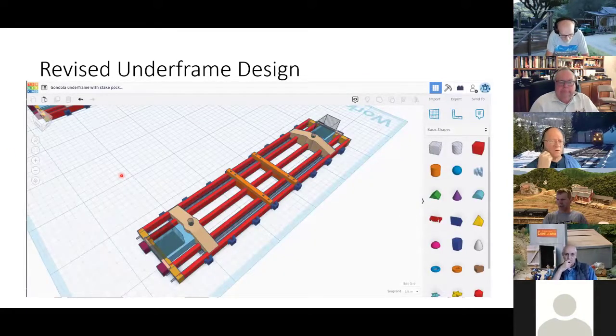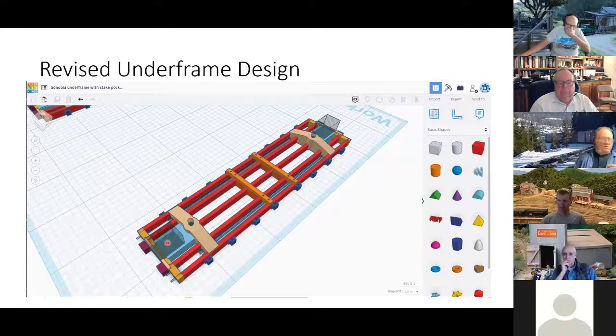So I went back into Tinkercad and modified the drawing. I've got holes in here for the queen posts and my stake pockets. You can see this shadowy box — that's a hole before I merge the drawing — so that I can fit a KD coupler box into the frame. I looked at printing the KD coupler box right in there too, but Fran Foley suggested I didn't, because it's hard to get the dimensions good enough for everything to work right. I'm kind of glad I didn't try to print those.